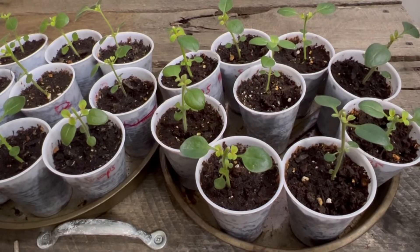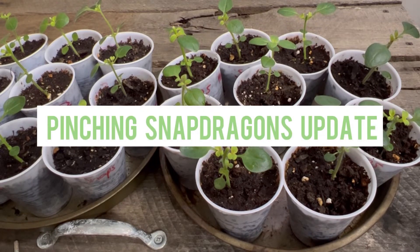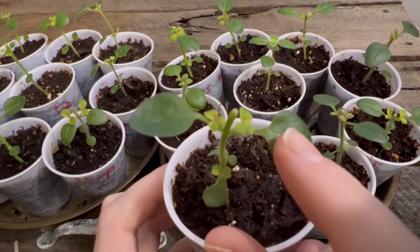Hey garden friends, I'm Tiffany. Welcome to my channel. Thank you so much for tuning in, or tuning back in, if you wanted an update on my snapdragons that I had shown you how to pinch. So I had said that wherever you pinch, it's going to shoot out new growth.